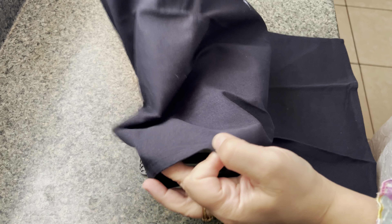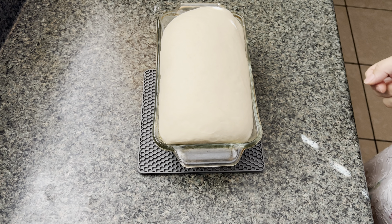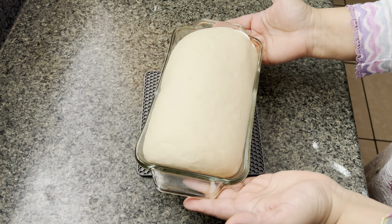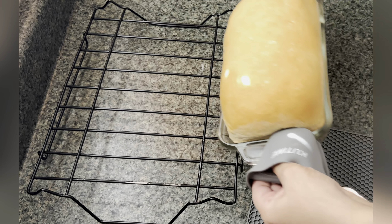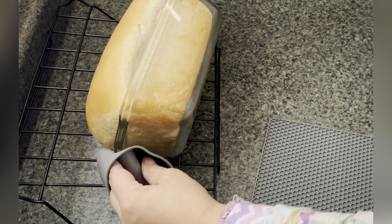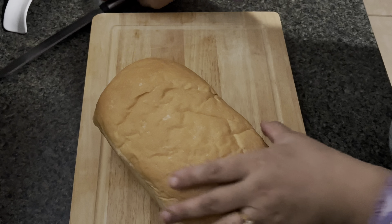Cover and let it rise for another one and a half hours. After one and a half hours, this is what it should look like. Preheat your oven to 350 and bake for 30 minutes. After 30 minutes, this is what it looks like — just take it out of the pan.